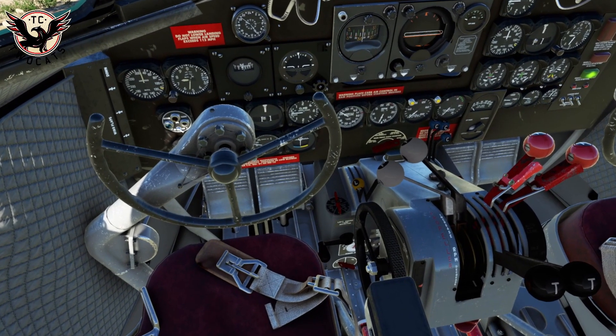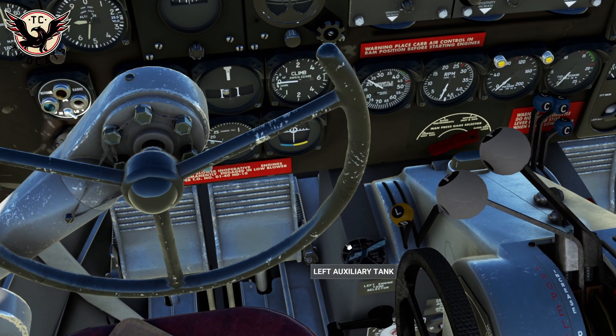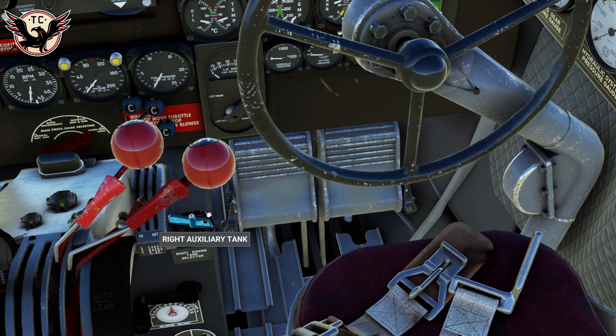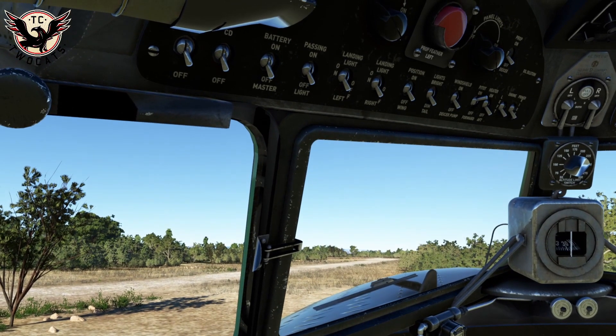Fuel selectors: go over here and set left main and right main. So we've got fuel, we've got mixture, we've got prop, we've got throttle. Let's reset the view and go back to the normal one.